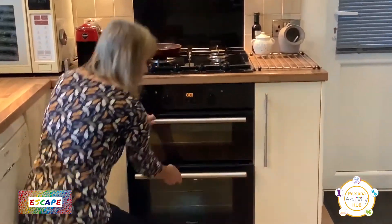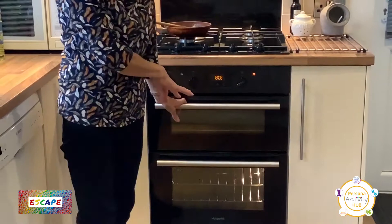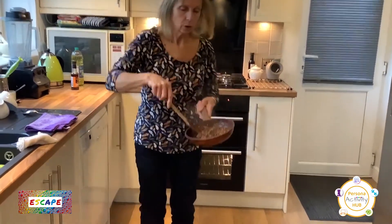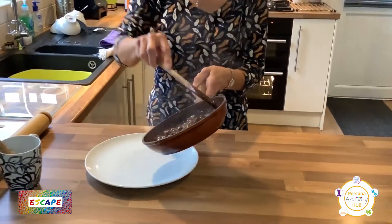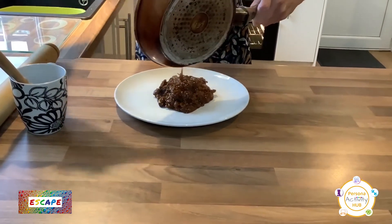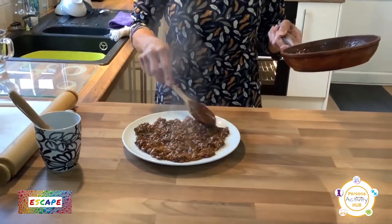I'm going to turn the oven on now — check nothing's in it — and we'll turn it on to 200 degrees, or gas mark six. Most things get cooked at 200 degrees. So that can be heating up while we do the rest of the pie. I've turned my mince off and I'll bring it over — it's nice and thick, still got a gravy there but it's nice and thick. But we can't put it onto our pastry that hot; it'll just melt the pastry before it goes in the oven. So what we do is tip it out onto an ordinary dinner plate and let it cool down a little bit before we put it onto our pastry.